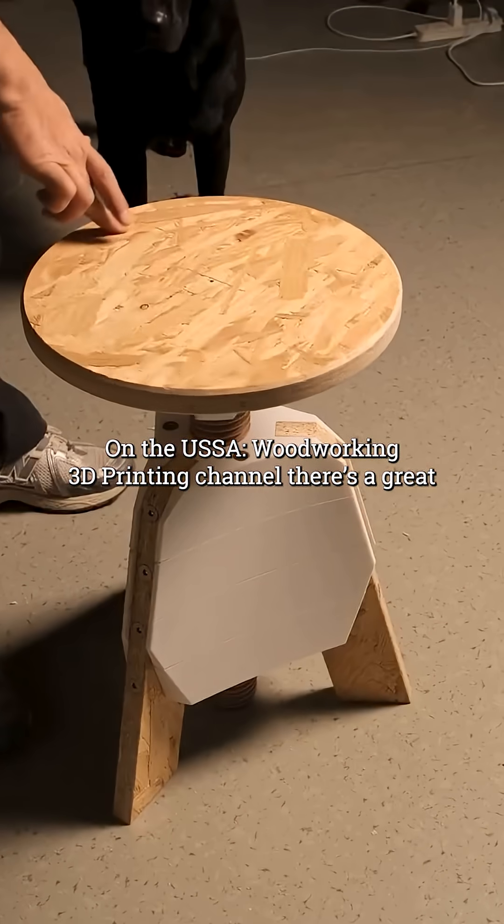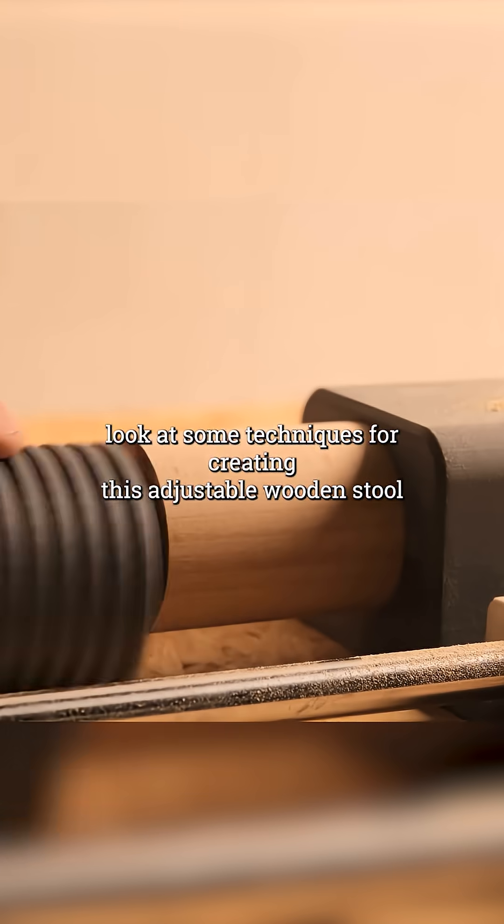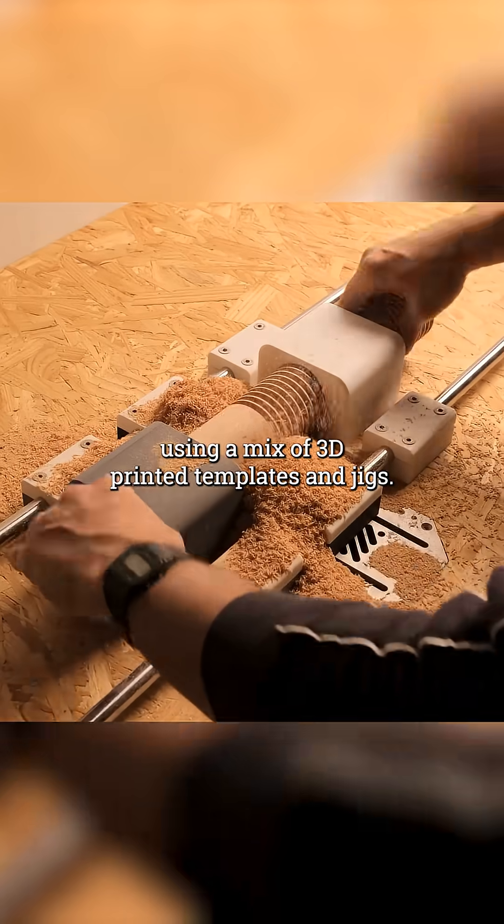On the USSA woodworking and 3D printing channel, there's a great look at some techniques for creating this adjustable wooden stool using a mix of 3D printed templates and jigs.